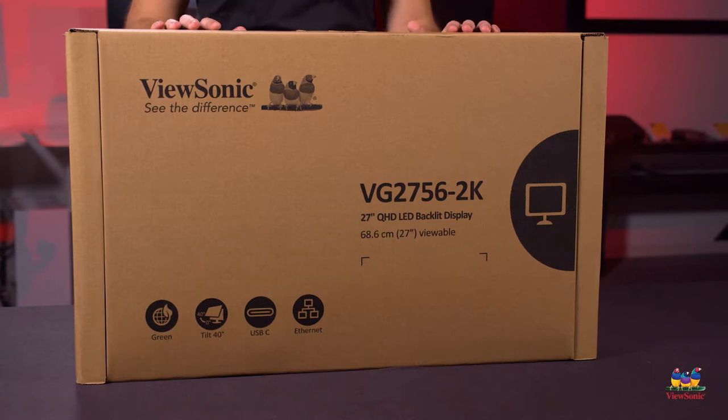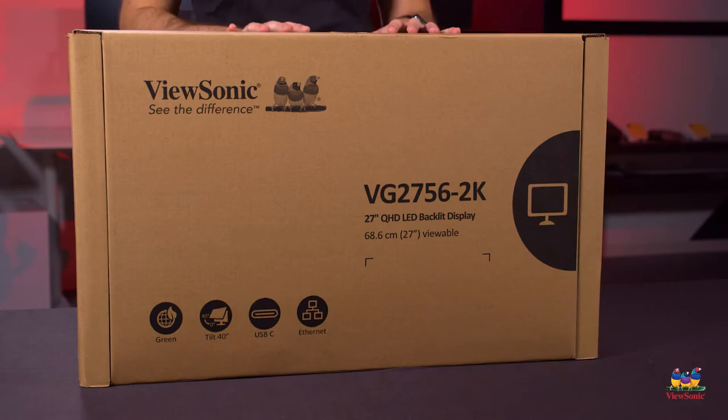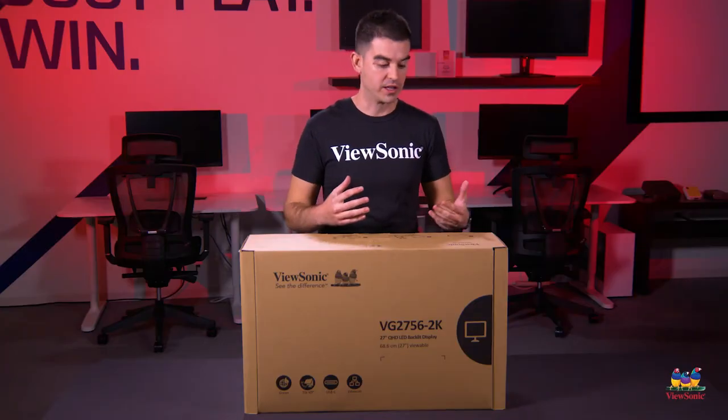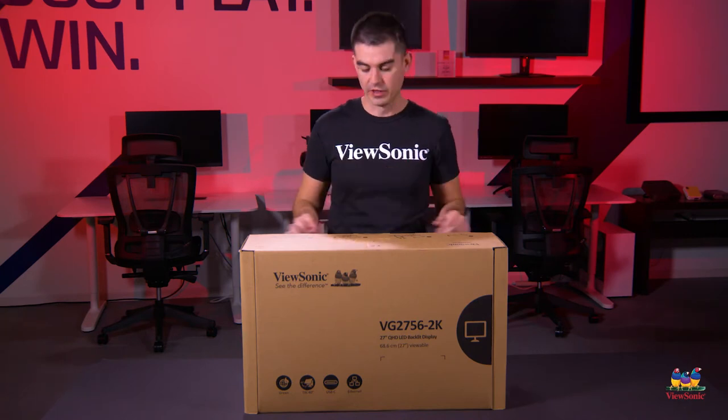This is an enterprise-focused monitor with a 2560 by 1440 resolution and some really cool features that make it a monitor that can be used as a dock replacement and also a dual display daisy chain, which we'll show you later.